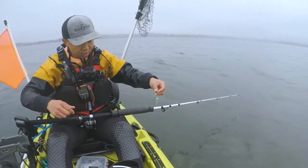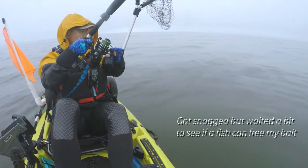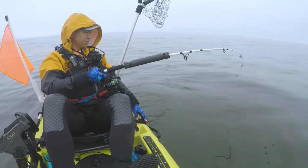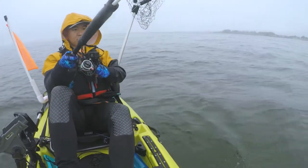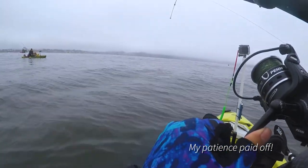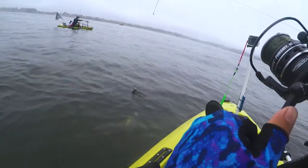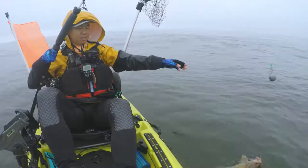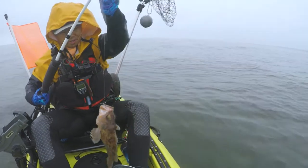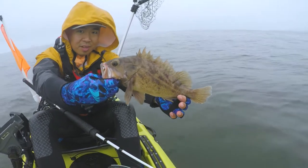Let's get it back down there guys. Oh yeah — copper! Alright, there we go, on the board. Nice little copper rockfish right here.